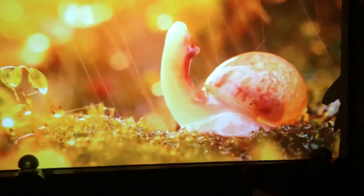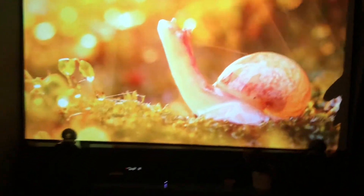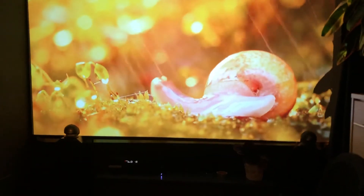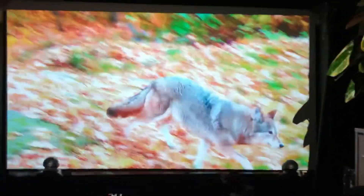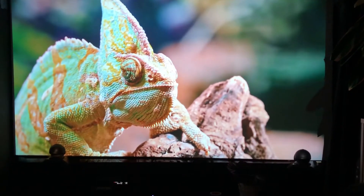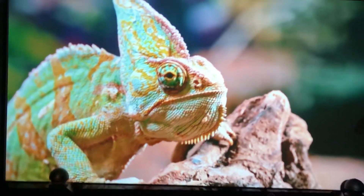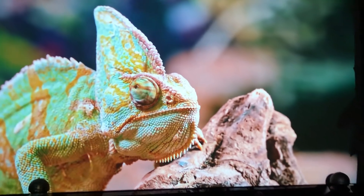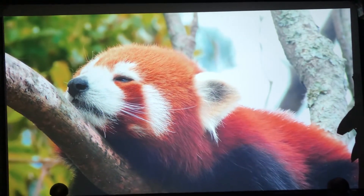I highly recommend — if you have light control, meaning you can control the light to be dark — go with the Cine White. You don't need ambient light rejection, because that's more for when you have light coming in. I'm very pleased with this; in fact, I'm very impressed with the Cine White Elite screen. I bought it in Germany from green dot EU.